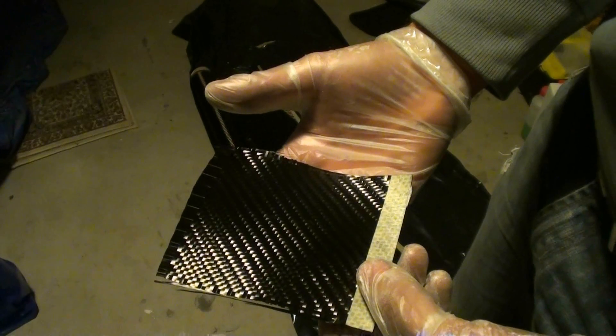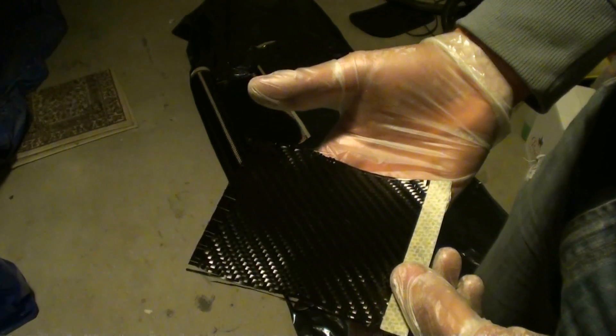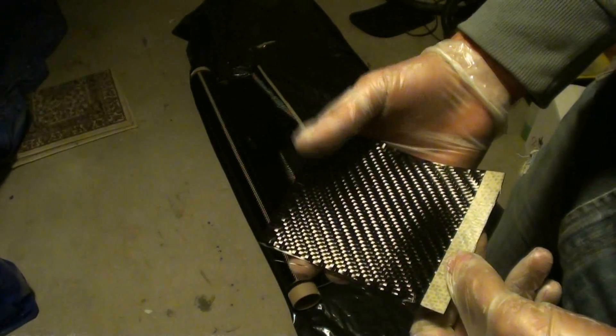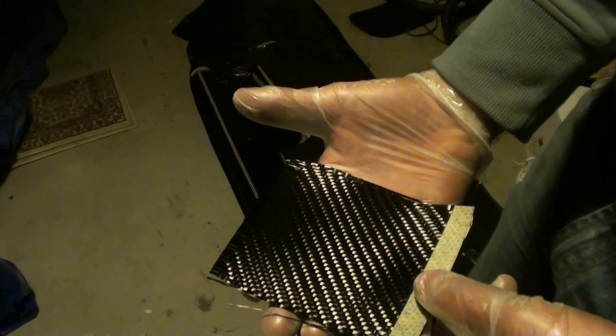So 160 times 5 will be 800 grams all up of carbon. I'll basically just brush the resin on. I'll show you what that looks like, and also by comparison what vacuum-infused carbon fiber looks like.